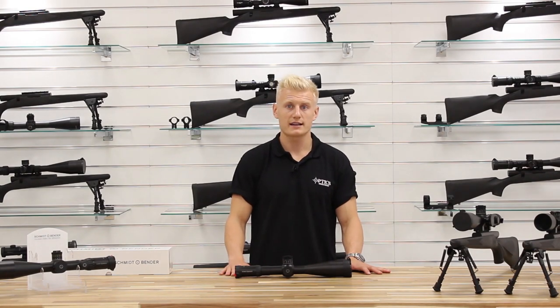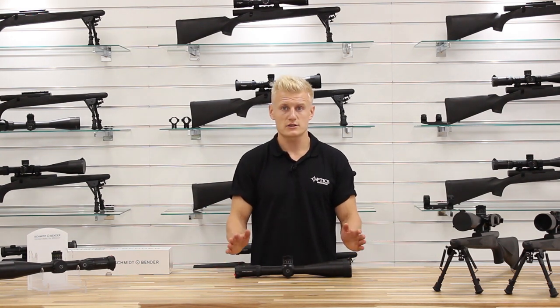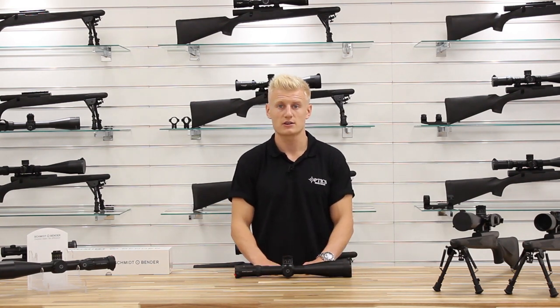Hi guys, Sean from Optics Warehouse here today. As you can see we've got loads of Schmidt & Benders on the desk. We're actually going to be talking about the LRR Millret, so not specifically one scope but actually the reticule itself.